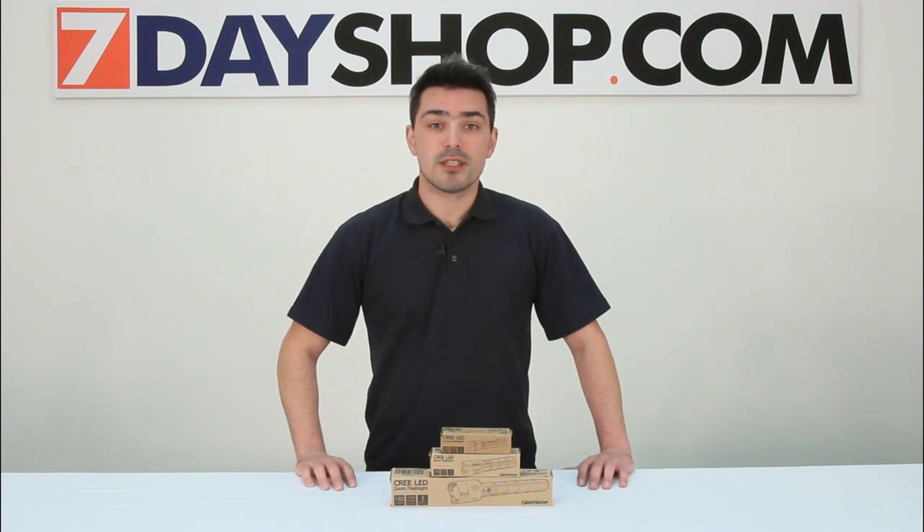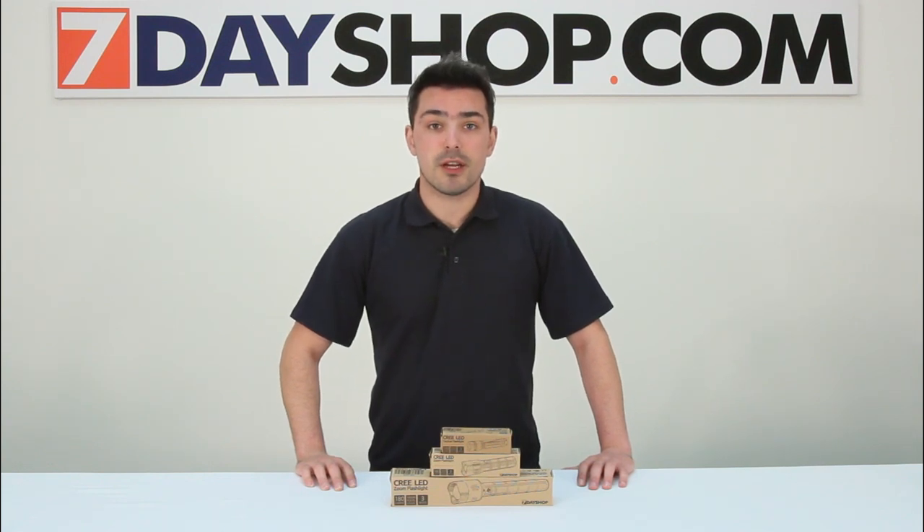Hi and welcome to 7 Day Shop TV. My name is Matt and today we're going to be looking at the 7 Day Shop Cree LED Flashlights.